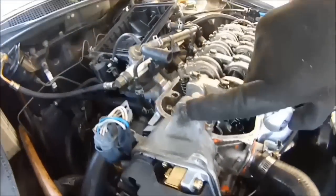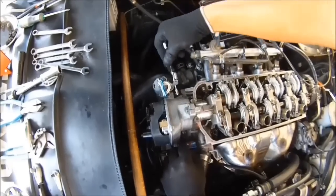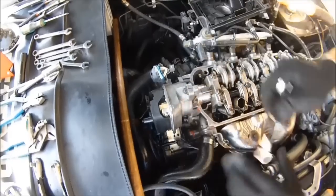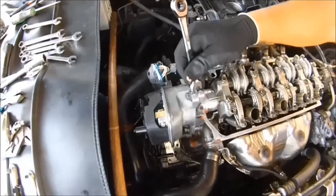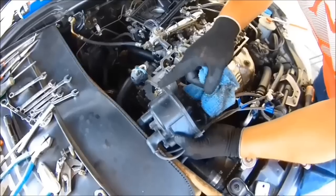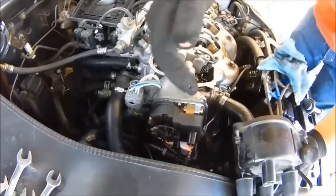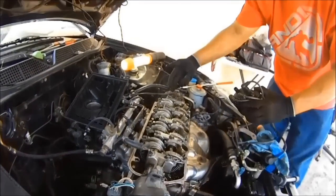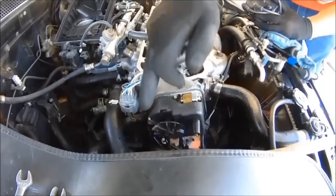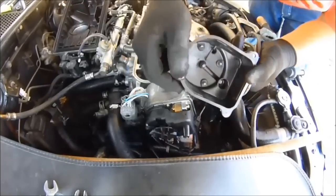Next you want to take off the distributor — this bolt here, this one here, and this one over here. Before you take this loose, scribe it, mark it. This distributor cap and rotor you do not have to take off, but I want to show you something: this rotor is pointed at number one spark plug. Why? Because we rotated the engine to top dead center on the compression stroke, which leads the rotor to point at number one spark plug wire. That's when the spark occurs — at top dead center on the compression stroke.